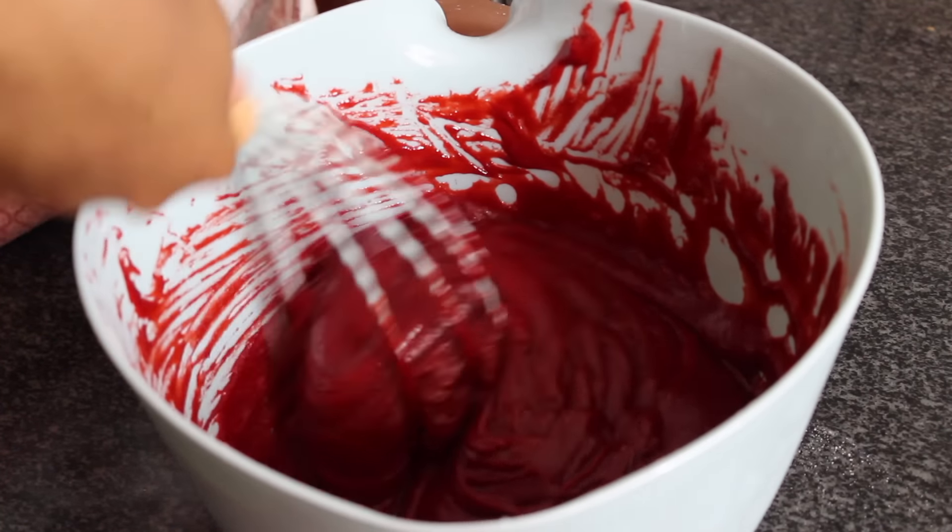Alright guys, so we have the mixture here. The mixture is ready and I'm just going to pour some into this pan over here.